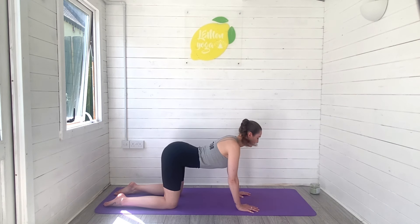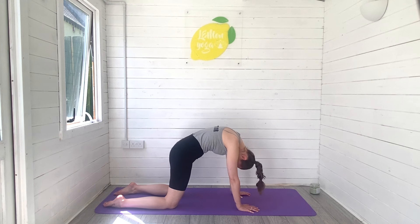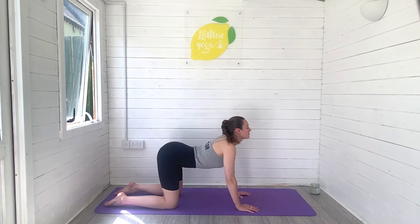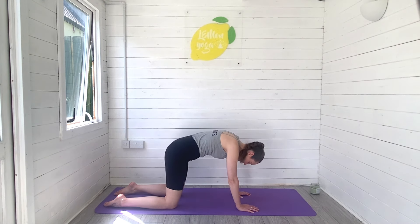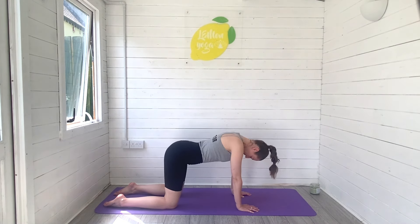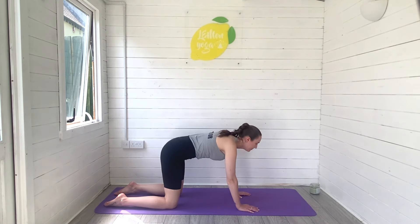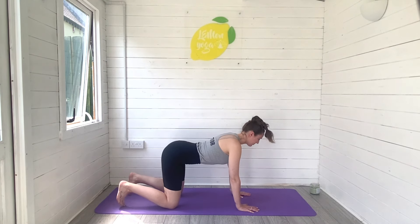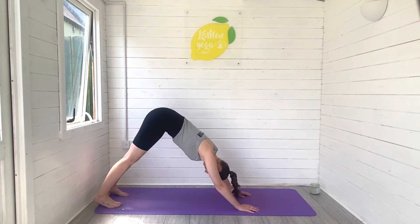Inhale to roll the body all the way forwards. Exhale, peel back. Keep it coming, keep breathing. Just stay with the breath as you release the spine and then we'll tuck toes and press it back for downward facing dog.